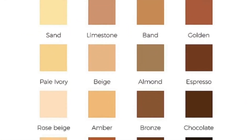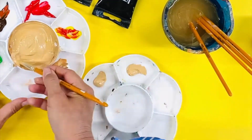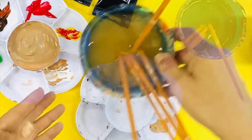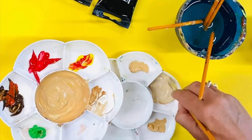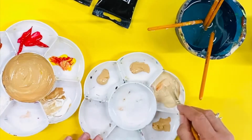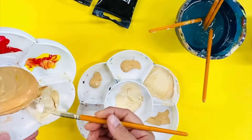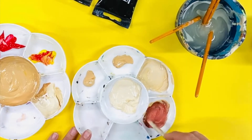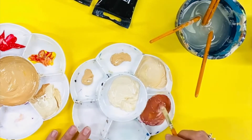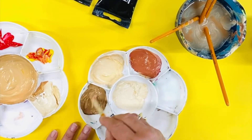Once you have a skin tone you like, it is time to create a variety of skin colored tints. Take five or six brushfuls of your mixed skin tone and place them into separate areas in your palette. You are going to want to create both lighter and darker samples of your color. Lighter skin tone can be created by adding more white. Continue to check your tints as you may need to add more yellow or red.